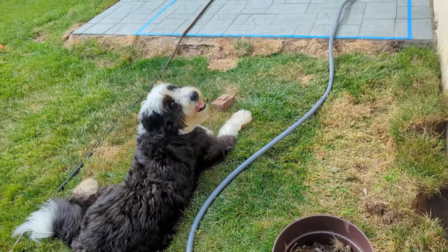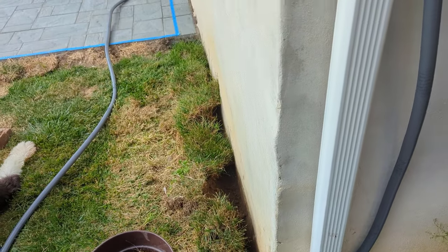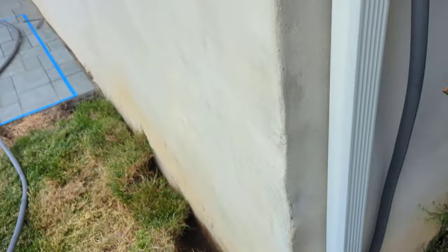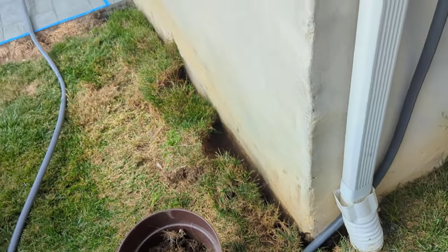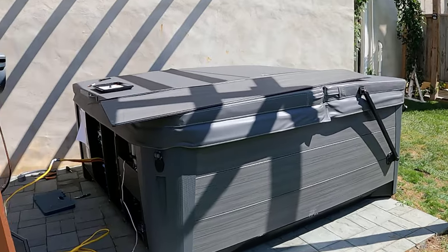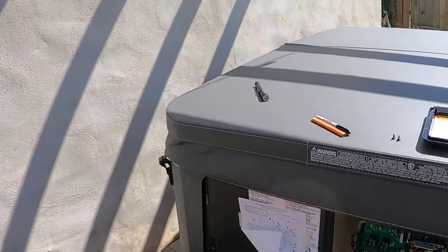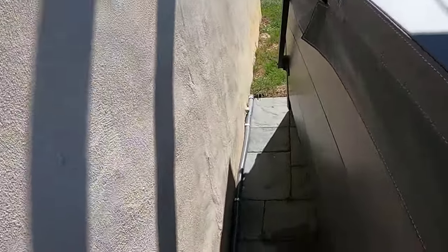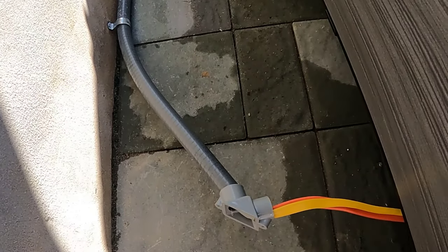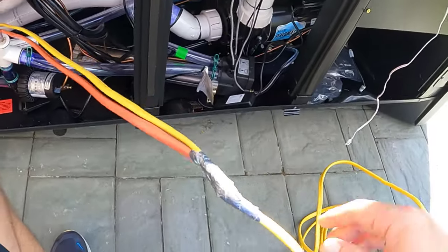I took the 12 and 10 gauge wire and snaked it through the flexible PVC conduit, which I would then bury underground in the grass. I made sure to leave plenty of slack for the wiring to reach the hot tub and connect to the hot tub board. The hot tub was then delivered and looking beautiful. I needed to have it away from the wall a little to do the wiring, so I snaked the 12 and 10 gauge wires through the little conduit in the hot tub and attached an L-shaped connector piece.